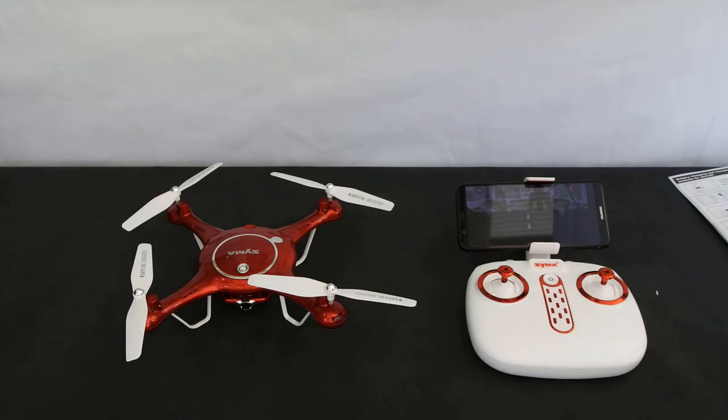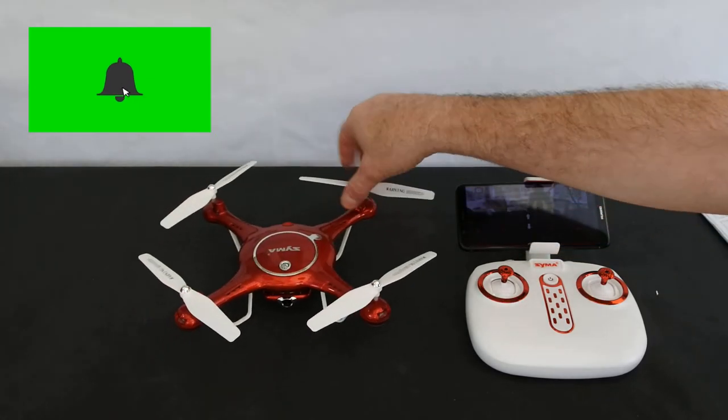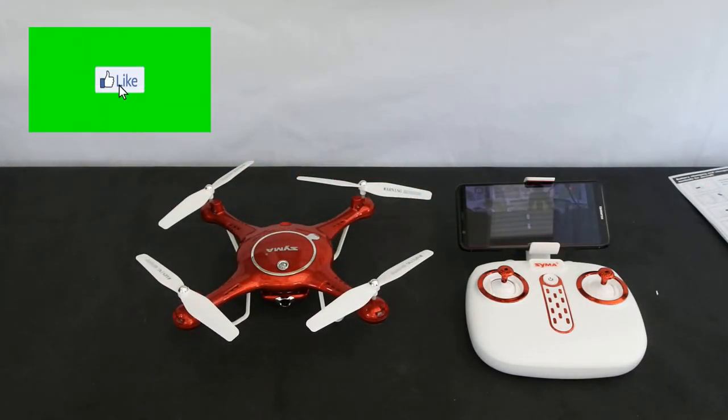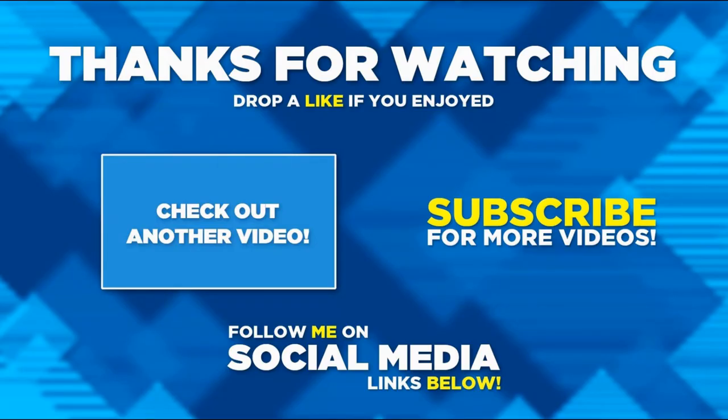All in all, this is definitely two thumbs up for me. This is definitely a highly recommended first drone and there's not much more I can say about it. Thanks so much for watching, have a fantastic day, speak to you soon. Thanks very much for watching — I hope you enjoyed it. If you did, please hit the like button and consider subscribing if you haven't already, and hit the notification bell. Thanks for watching.